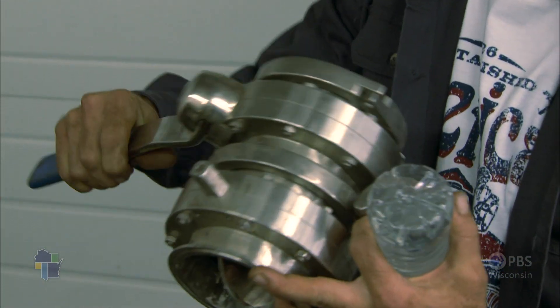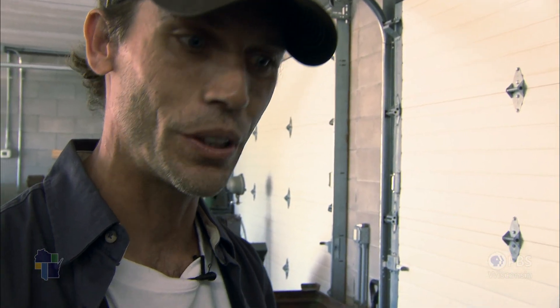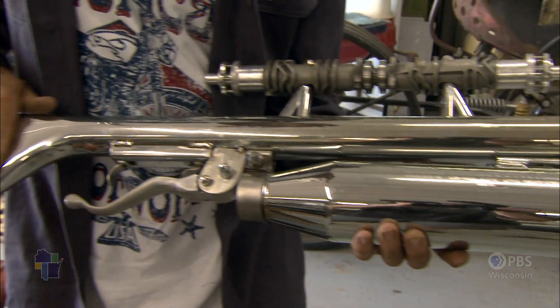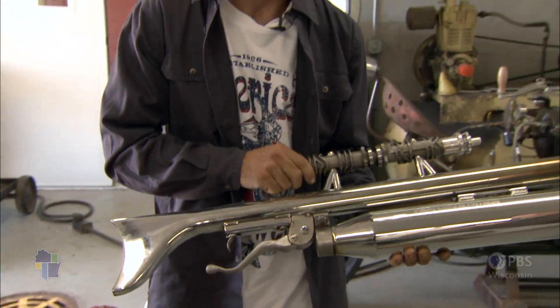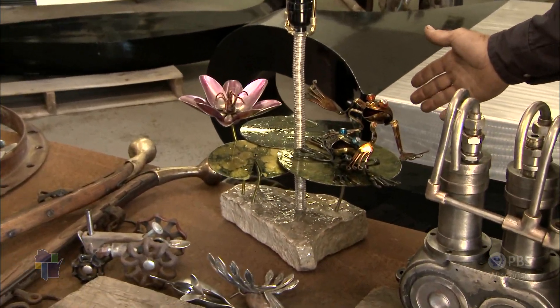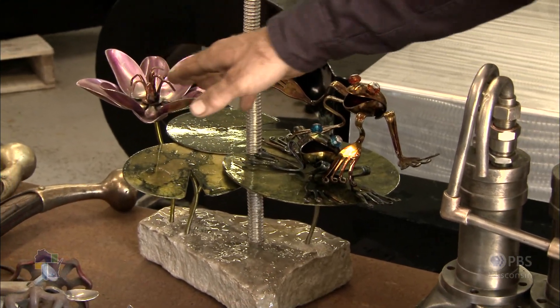Miles is an artist working primarily with recycled metal. It's amazing what you can do with this stuff. He can make something as robust and muscular as a shotgun made out of Harley parts — exhaust pipes, clutch handle, and a camshaft — or as whimsical as a lily pad lamp with frogs made out of silverware. These are spoons and forks.